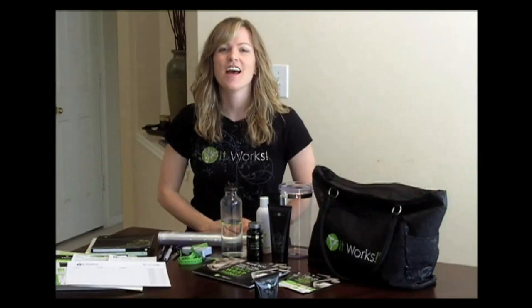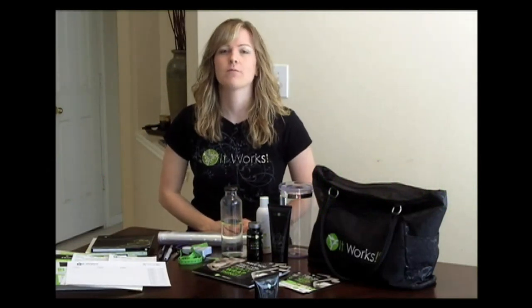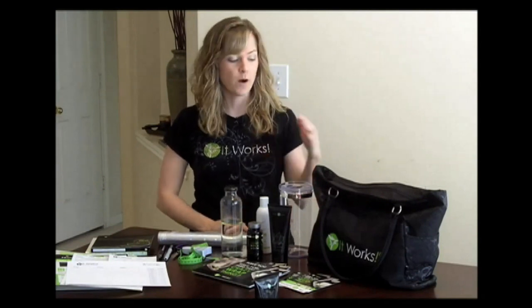Hi everyone, Liz Schreider here. Getting ready for your wrap party really is easy. Everything you need to bring to your party can fit into one bag. I always bring one bag and I want to show you what it is that I pack up into my party bag.